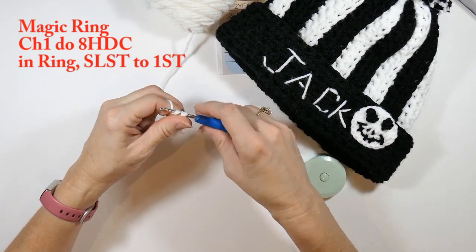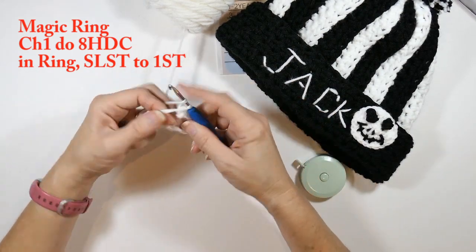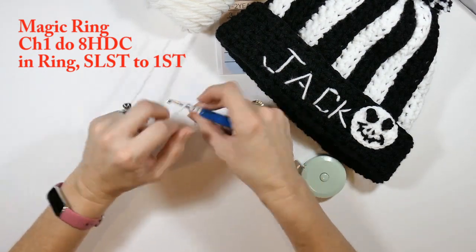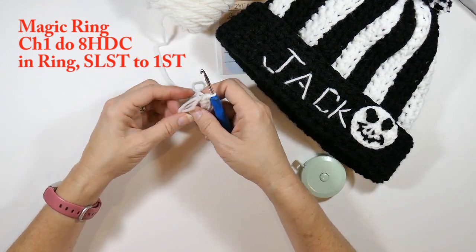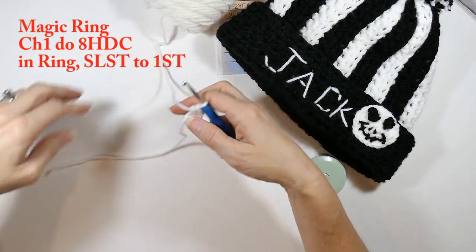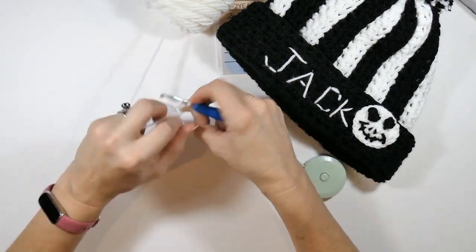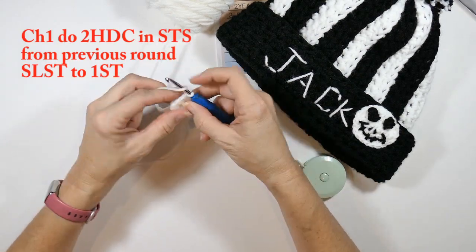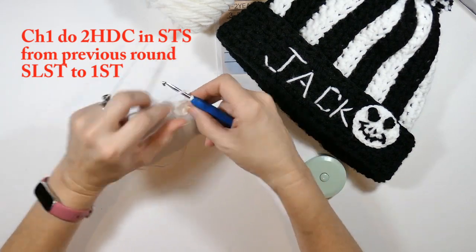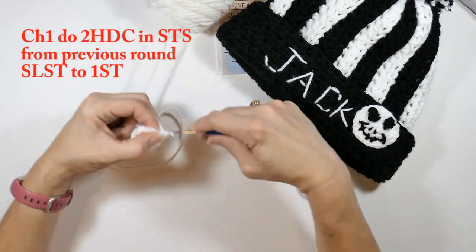To make Jack's face, I'm making a magic ring and doing eight half double crochets in the magic ring. When I get to the end I slip stitch into the first half double crochet I made. If you're not comfortable with a magic circle, you can chain two and make half double crochets in that first chain. Then I chain one and do two half double crochets in each stitch — which will give me 16 half double crochets on this round.